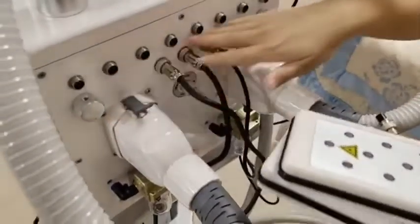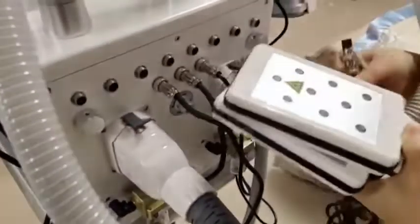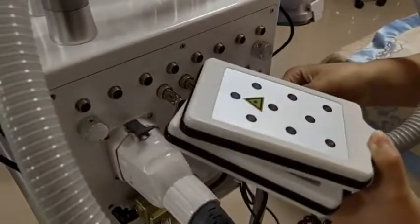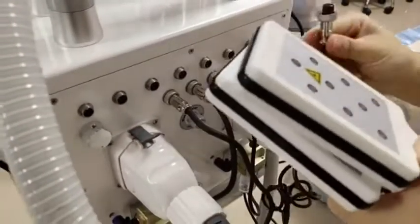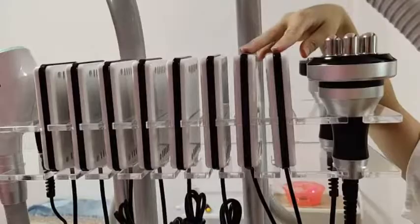Body RF has two holes — connect to the two-hole port. For the lipo laser there are nine connectors; the big lipo laser uses all three holes, so you can connect any of them. Once all are connected, the setup is done.